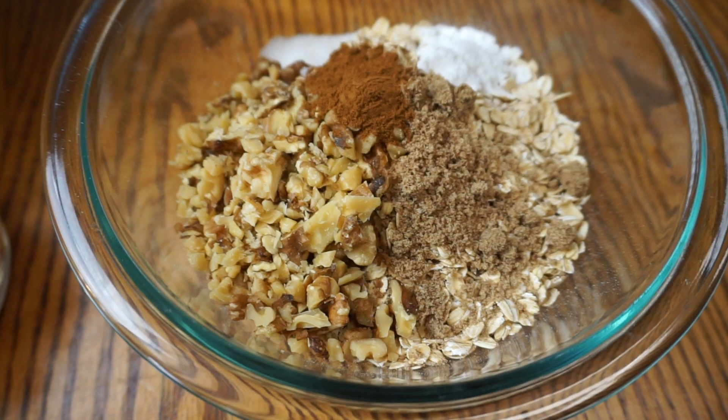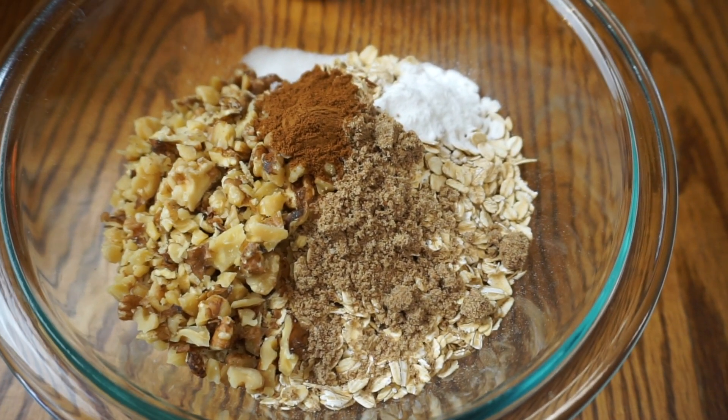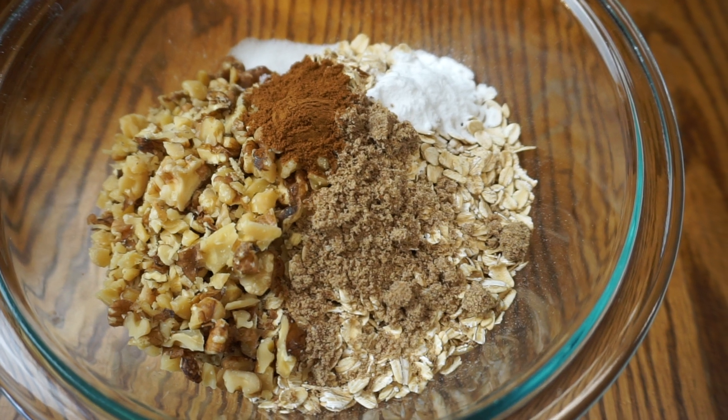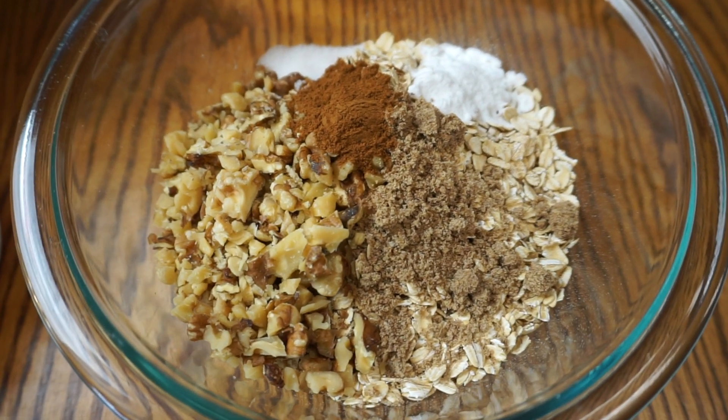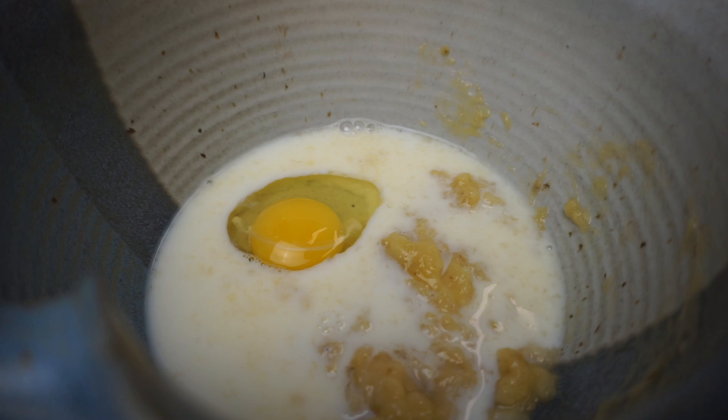I'm super happy to share with you these healthy breakfast muffins today. In a bowl I've added all my dry ingredients, and in the description box below the video you will have the recipe. I've already got the wet ingredients for these healthy breakfast muffins in a bowl.